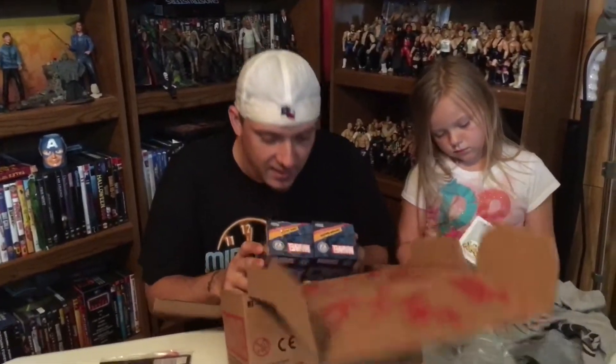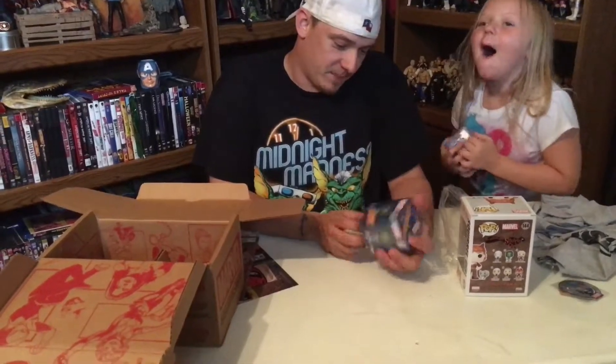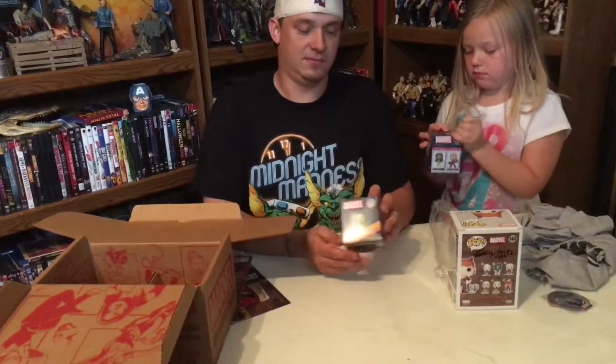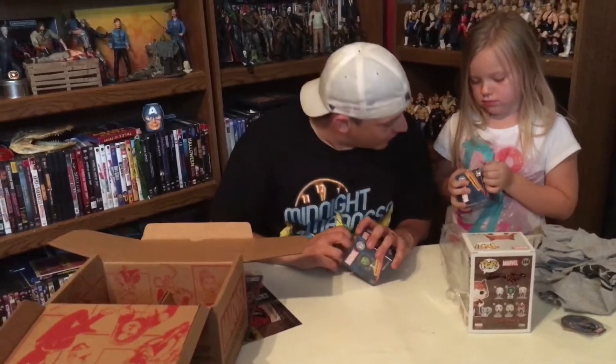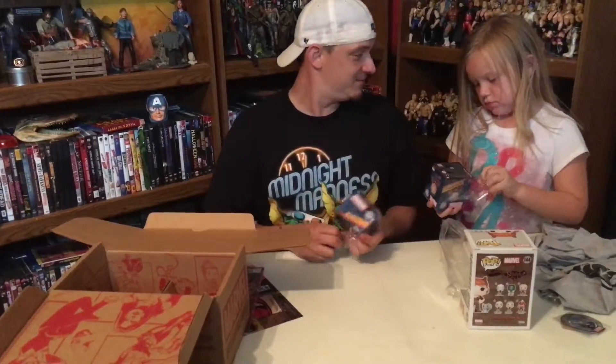And we have of course a comic book — Civil War 2. I'm guessing this is with women. You got Spider-Gwen, Captain Marvel, Elektra, and some other people I don't know.